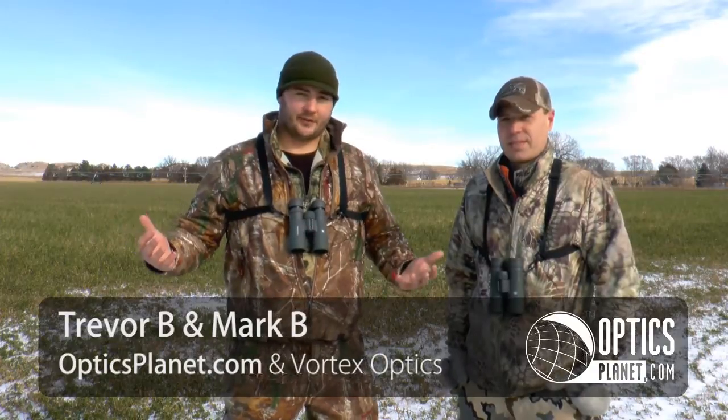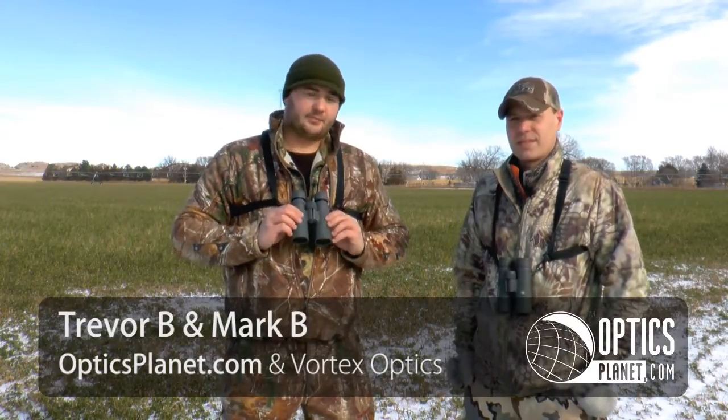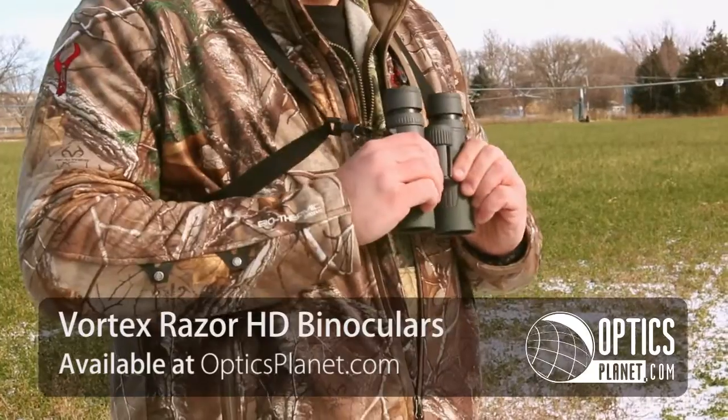Hi, this is Trevor from Optics Planet. I'm here with Mark from Vortex Optics. As you can see, we're getting ready to go out hunting this afternoon. The most important optic you can take on your hunt is your binocular — you're gonna spend more time glassing behind your binocular than anything else. Right now we have the Vortex Razor 10x42. Mark, walk me through these a little bit.